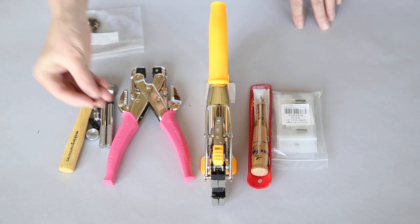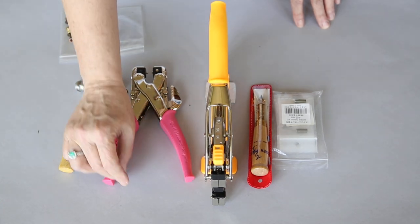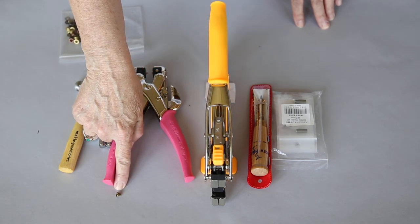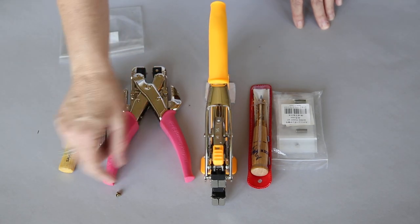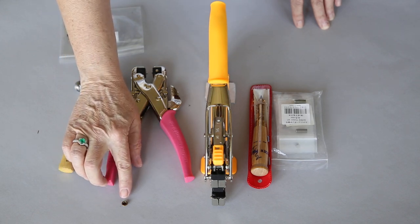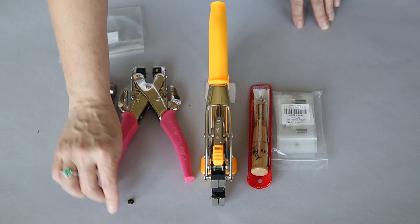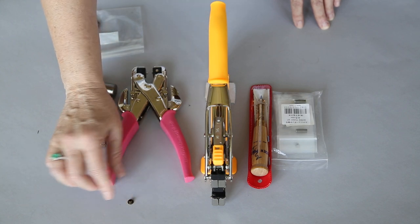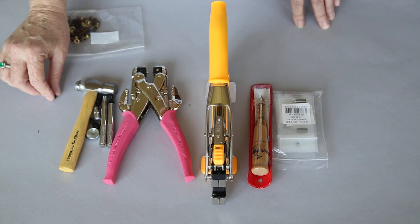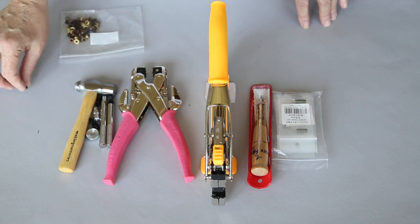When you're doing an eyelet there's two parts. One is that you want to punch a hole — you can see that little tiny shank — you want to put a hole where that shank goes through. You want the pretty part to the outside where it's visible, and then where it's going to be split on the shank, that is on the inside. So you have to punch the hole and then you have to have a tool that splits that shank to set the eyelet.